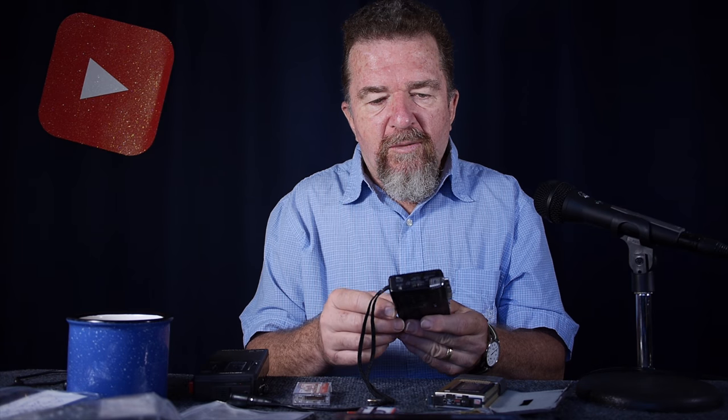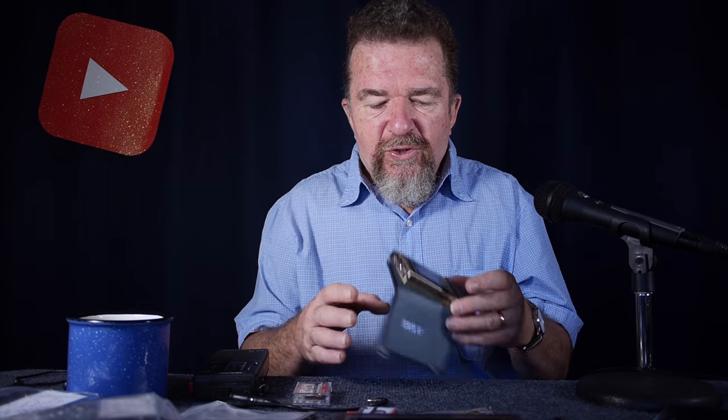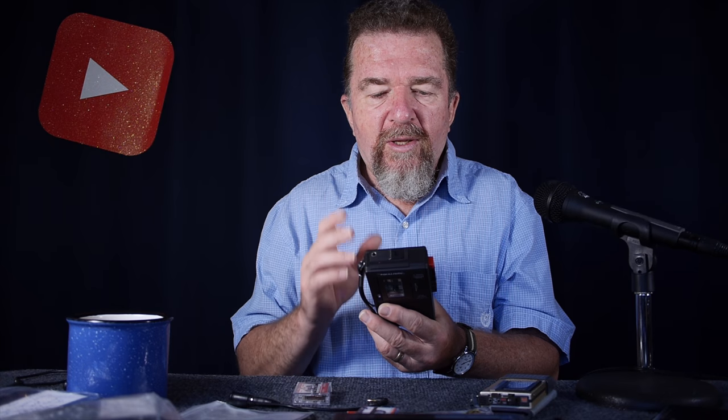I currently have three microcassette recorders in my collection that work: my original Radio Shack Micro 28, the Olympus Pearl Quarter L200, and the Realistic Micro 10, which is also marketed by Radio Shack. We covered both of these machines in a review last episode.